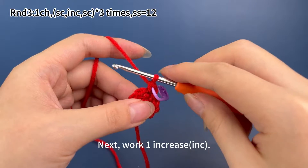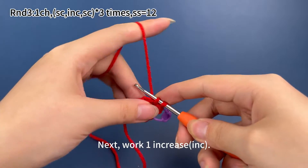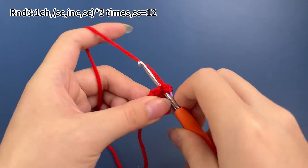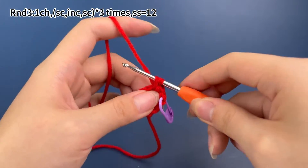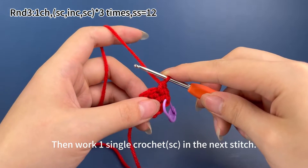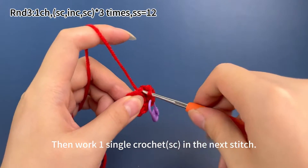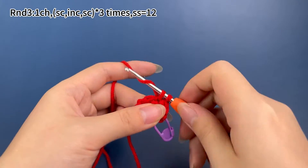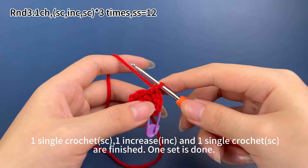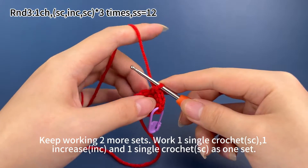Next, work one increase, which means working two single crochets in the same stitch. Then work one single crochet in the next stitch. One single crochet, one increase, and one single crochet are finished — one set is done. Keep working two more sets.